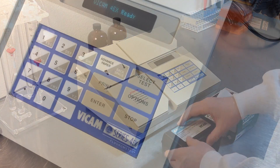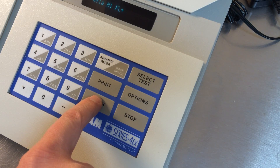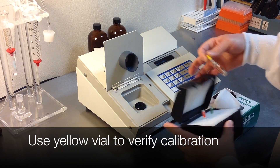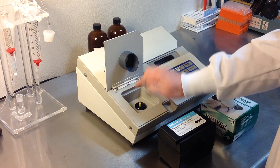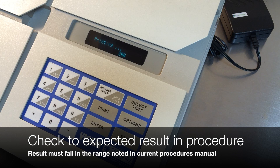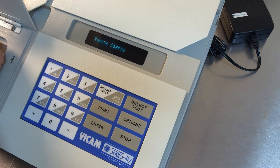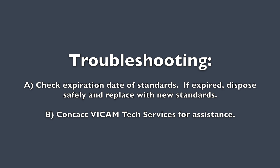Now we will test the calibration. Press Select Test and choose AFLA M1 FL Plus. Press Enter and insert the yellow vial. The results should be within the range indicated in the current procedures manual. If the result is out of range, first check the expiration date of your standards. If you need further assistance, contact Vicam Tech Services.